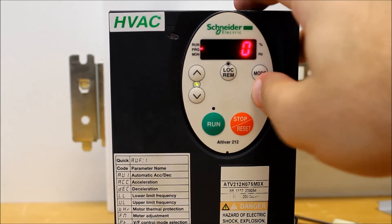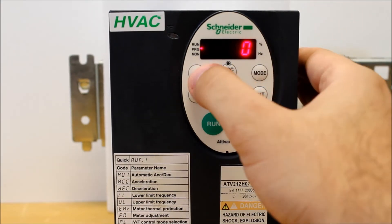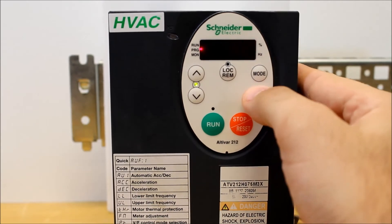Press Enter. Right now there is no lock — this is the unlocked position. So if you want to lock it, go up to one and press Enter.